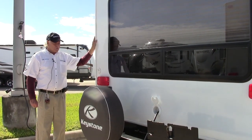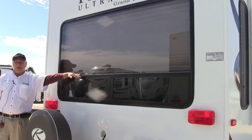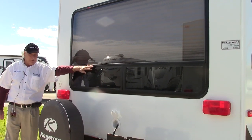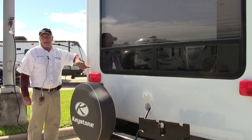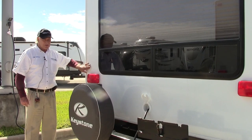This is the rear end of the trailer. As you can see, we have a very large panoramic window here. This is a rear living trailer so you're going to have beautiful views out from the window. Very important for everybody — cable and satellite TV hookup. Most parks we go to in this day and age already have those installed.